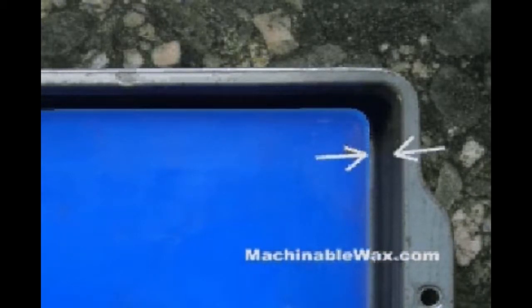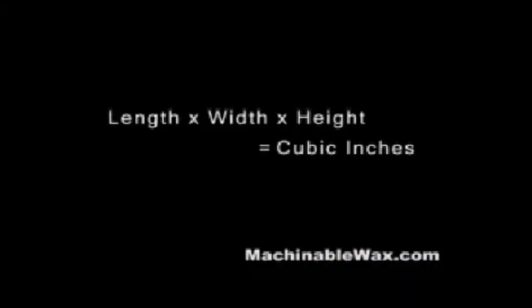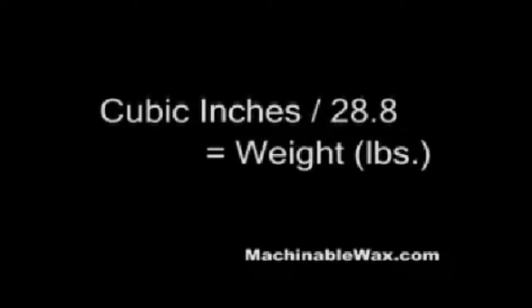To determine the amount of wax that you'll need for your project, calculate the volume of the piece by multiplying the desired length by the width and the height to determine how many cubic inches of material you'll need. Then divide the total number of cubic inches by 28.8, and the result will be the amount of material in pounds that it will take to create the finished size.